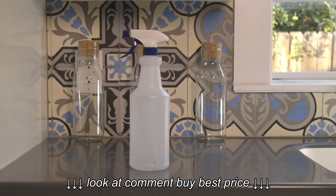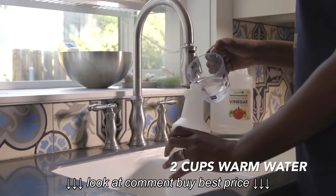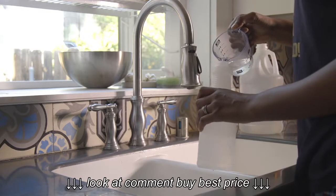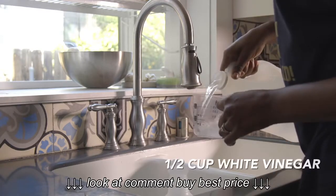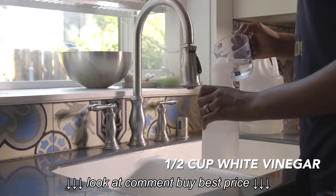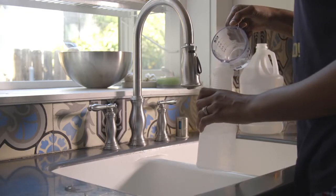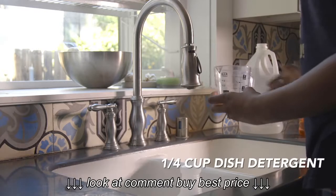Now let's get down to what you'll need to make this fabulous shampoo. Using a large spray bottle as your container, you'll want to add two cups of warm water, with half a cup of white vinegar, and then you'll add a quarter cup of dish detergent.